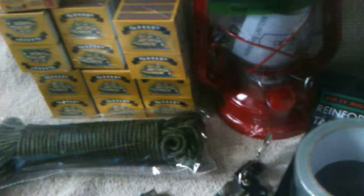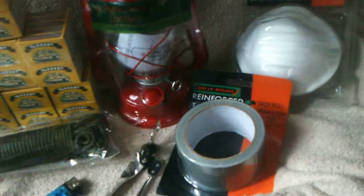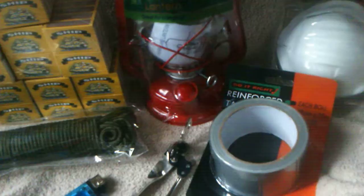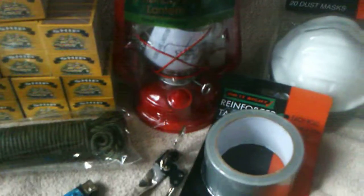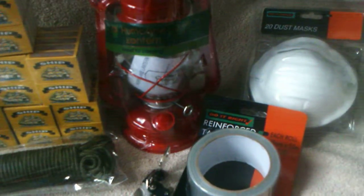They're quite a good investment. I would definitely think about getting one of these — a hurricane lamp or oil lantern — and I'll probably be doing a review on that soon. So for now, bye.